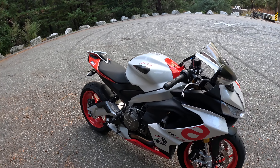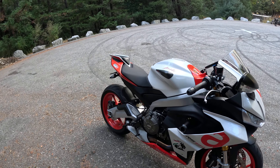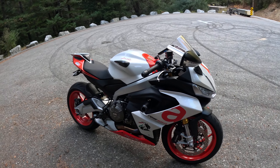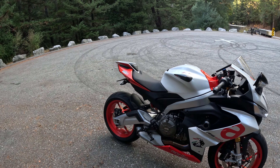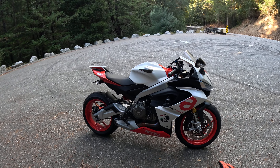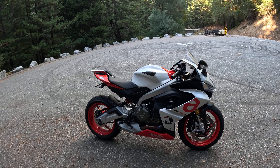I ended up getting rid of the Lava Red one to a gentleman and his girlfriend down in LA. They came up from LA to buy it when I still lived in Fresno. And then I was just left with the Apex Black version, and I started slowly turning it into a more customized Aprilia.